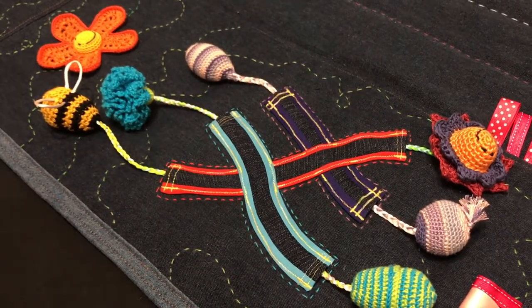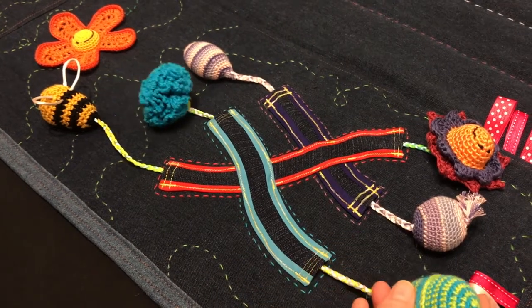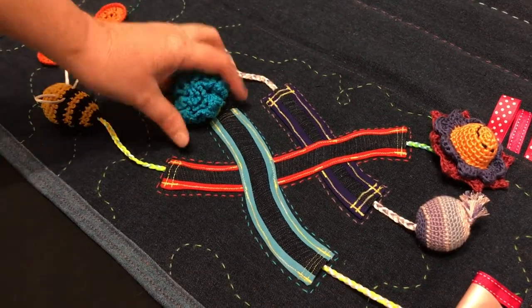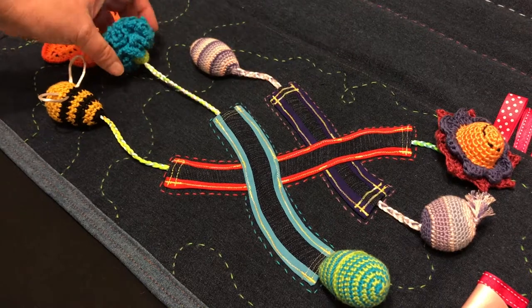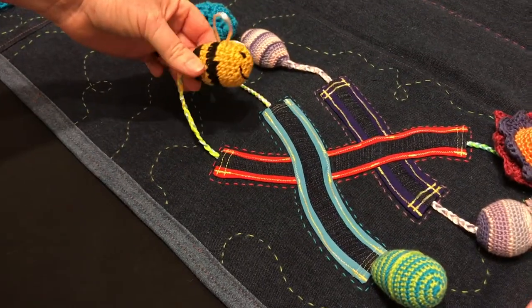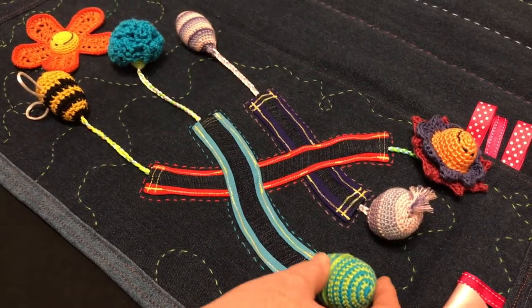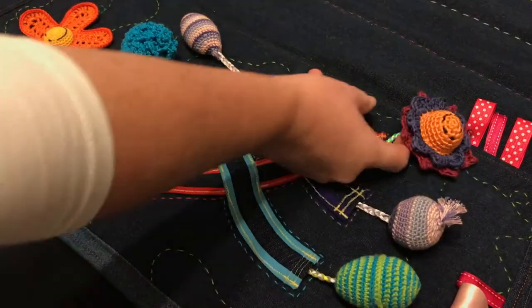My favourite section is the pull tunnel element. Each end has a large chunky object that can't be pulled through the tunnel, like a carnation or a bee. There are some egg-looking things and a flower on one end too.